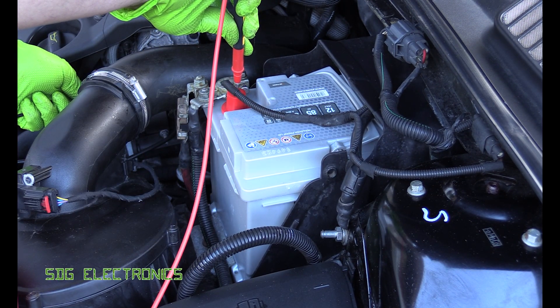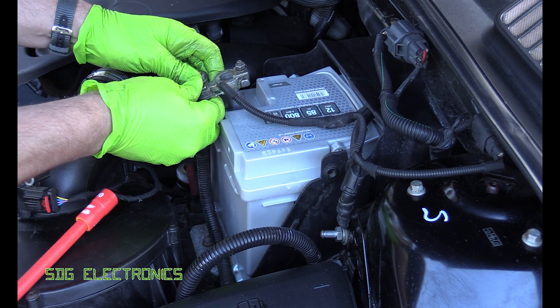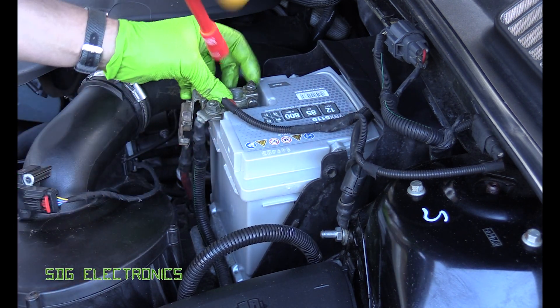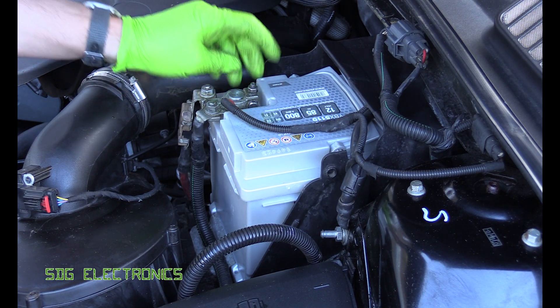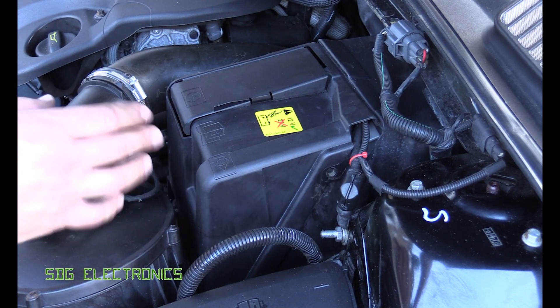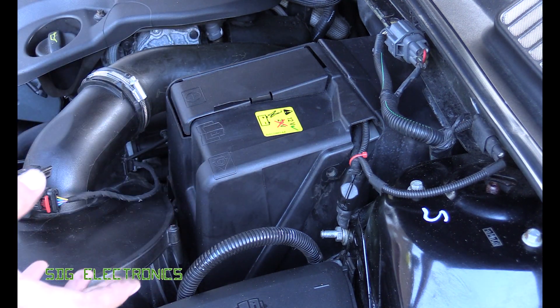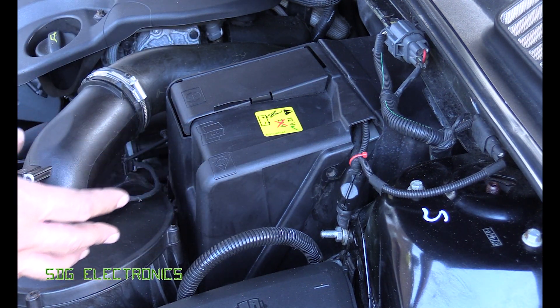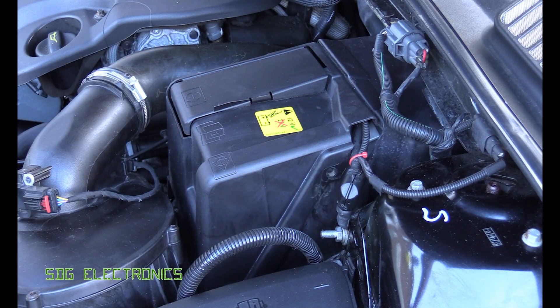Before connecting up the final terminal, just make sure that the polarity is definitely correct. The next step on this particular vehicle is to let the system know that we've got a new battery fitted, so it can reset all of the parameters around the battery. We can do that with a program like Forescan on one of these Ford cars.